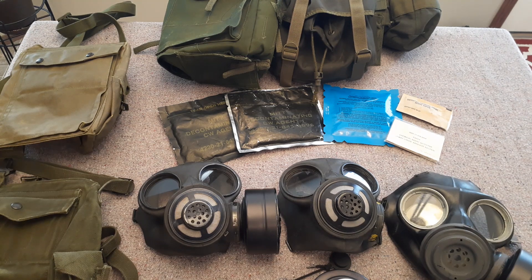Hello, Gunner James 105. So Canadian Forces Gas Mask, or Mask NBCD — the Nuclear, Biological, and Chemical Defense mask.